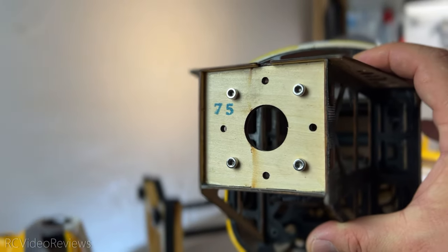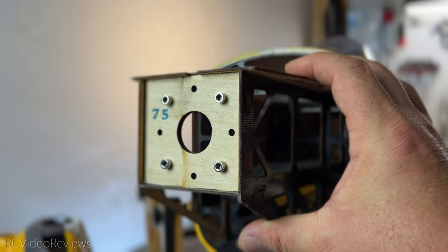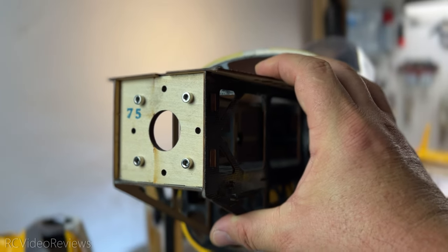On the firewall up front, they've already got the blind nuts installed and the screws that hold the radio mount for the motor onto the firewall.